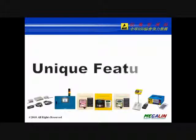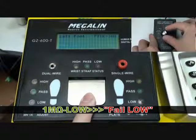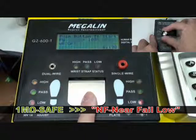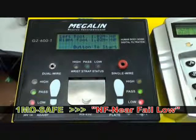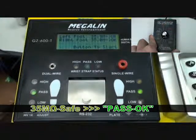Next, we are going to simulate the footwear testing with a dedicated calibrator. Select the 1 mega low range — the result should be fail low. Select the 1 mega self range — the result should be near fail low. Select the 35 mega self range — the result should be OK.